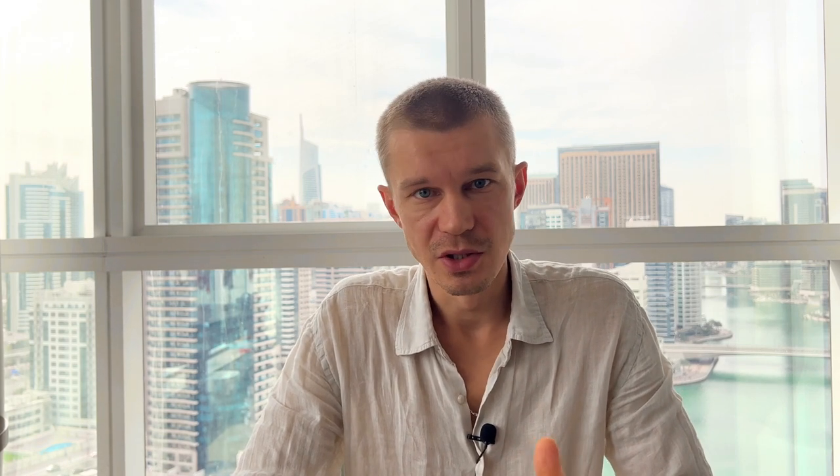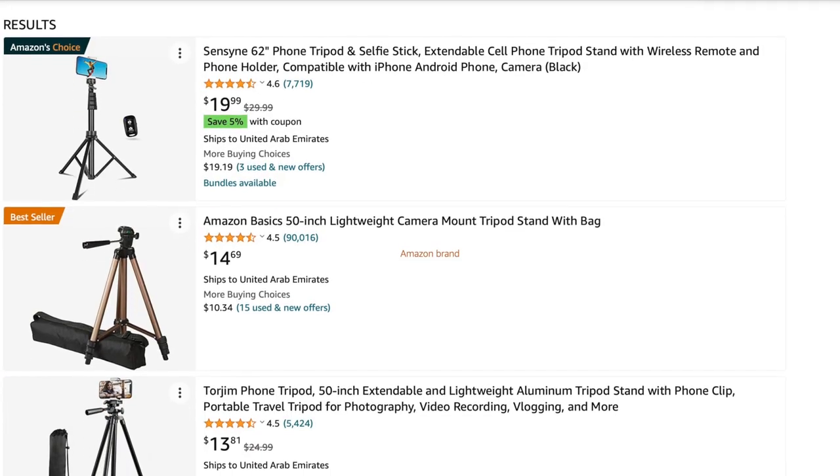You're also going to need a tripod with an iPhone adapter to hold everything in place. The one I bought was just the cheapest one from Amazon for 19 bucks — any one of them is fine. The only advice I have is to buy a tripod that will also be able to hold a proper camera in the future.